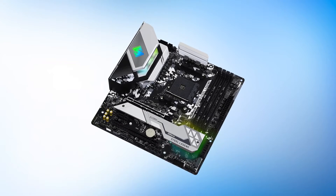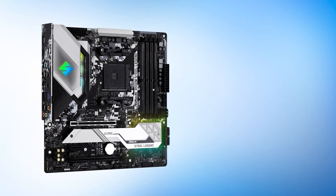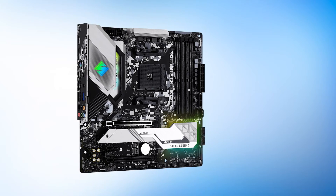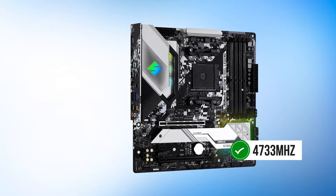In terms of power delivery, ASRock uses a 10-phase A+2 VRM configuration. It's always great to see cheaper motherboards use quality components for the power delivery, and that earns the Steel Legend extra points. Memory overclocking is quite good as well, as the Steel Legend can support RAM speeds of up to 4,733 MHz if overclocked.